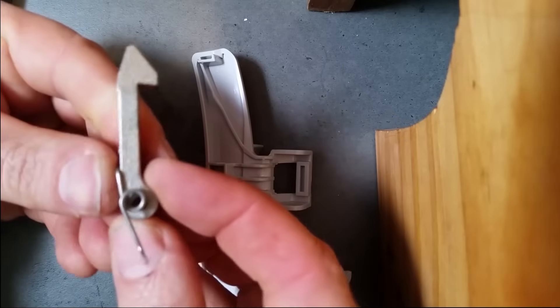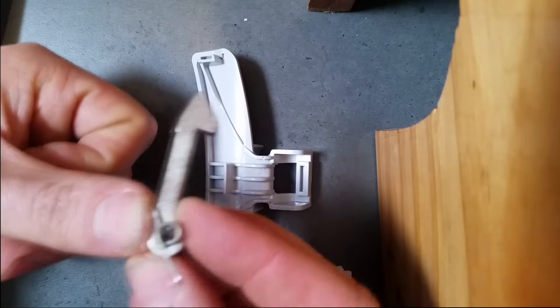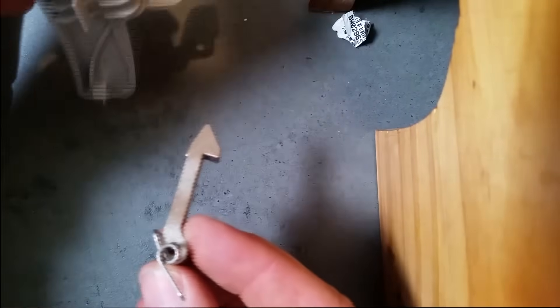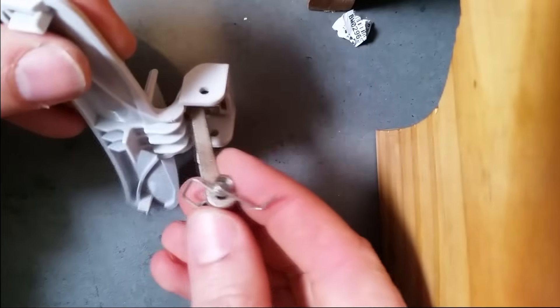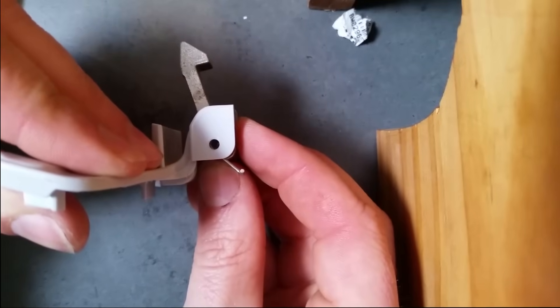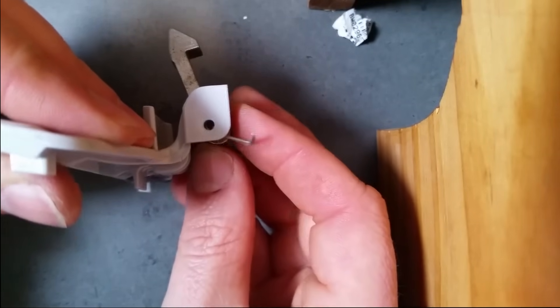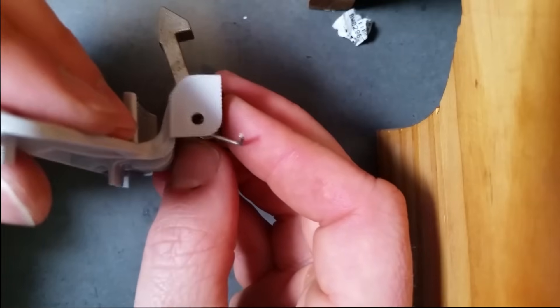That took me a couple of goes to work out how it actually went. You can't get inside to have a look really. That piece you have to actually turn to get it in, and the pin drops down straight through the center like that. I'm going to do that now — you won't be able to see it, but I'm just going to put it into the door now and put the pin in.